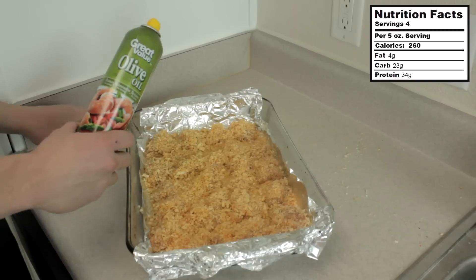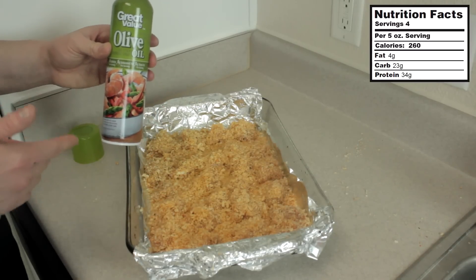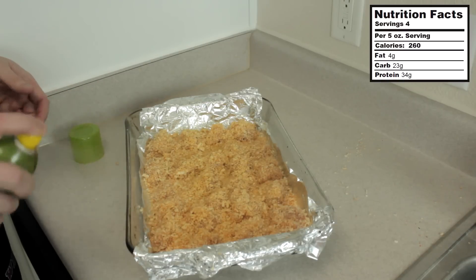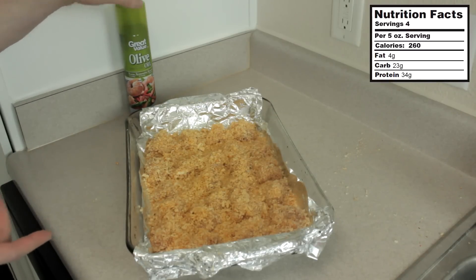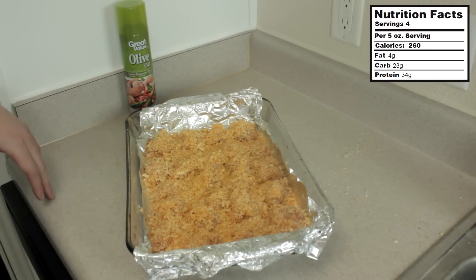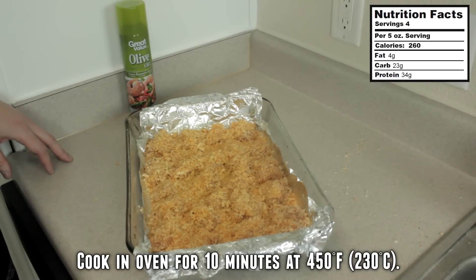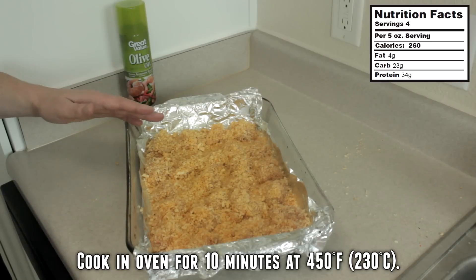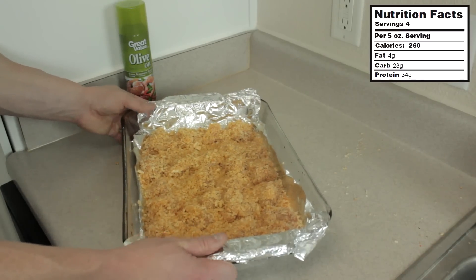Next, what we're going to do is spray the tops of these with some olive oil cooking spray. This is an important step because it allows for our chicken to get crispy. You really don't need to go overboard on this — two or three seconds will work fine, just lightly mist the tops of each one. And now what we're going to do is put these in the oven that I've got preheated at 450 degrees Fahrenheit for 10 minutes to start with. Then we're going to take them out and flip them over and let them cook on the other side.